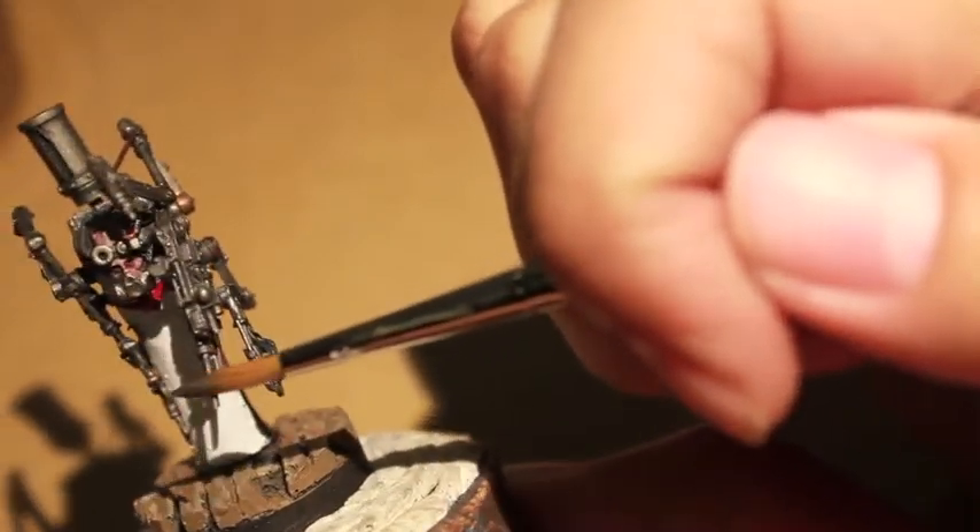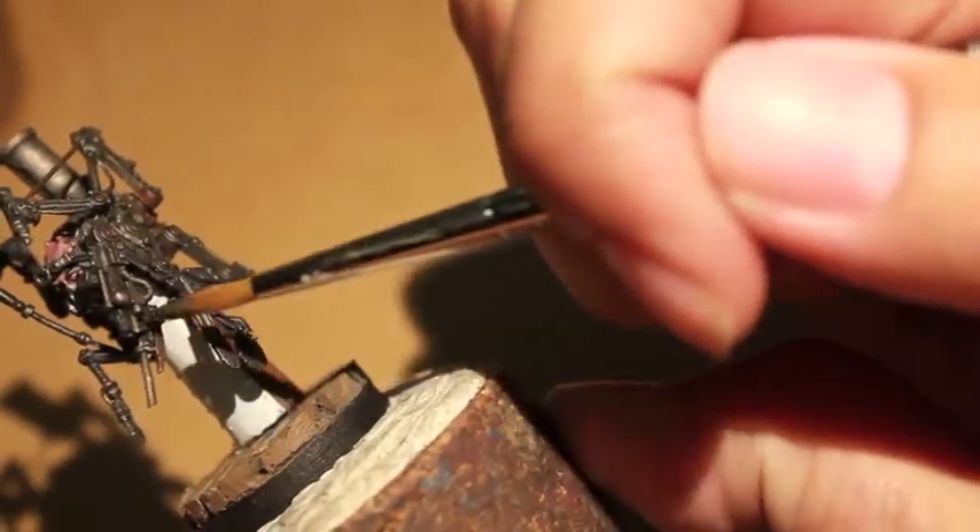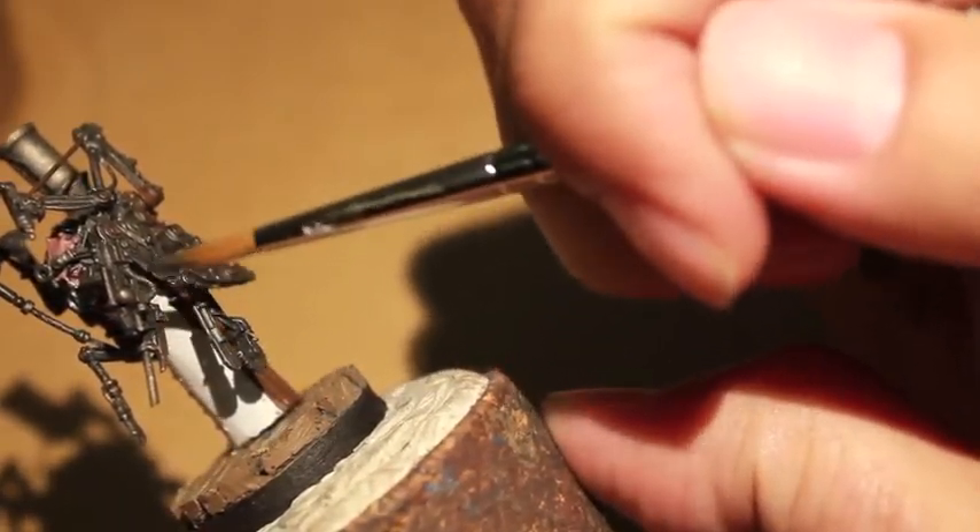So here we are at the end of our last video and we're going to start with Iron Breaker. After the Nuln Oil has dried, the Iron Breaker is going to — if you kind of dry brush it on — it almost creates a nice buffing and polished effect.